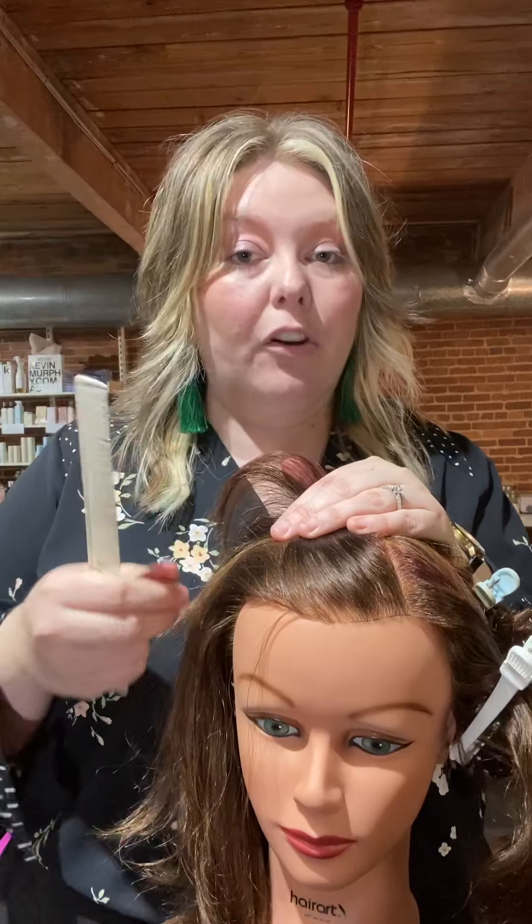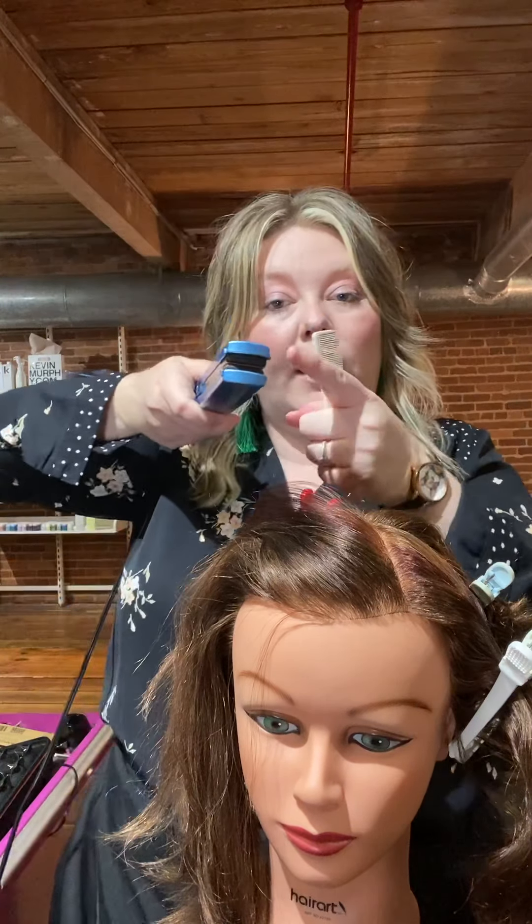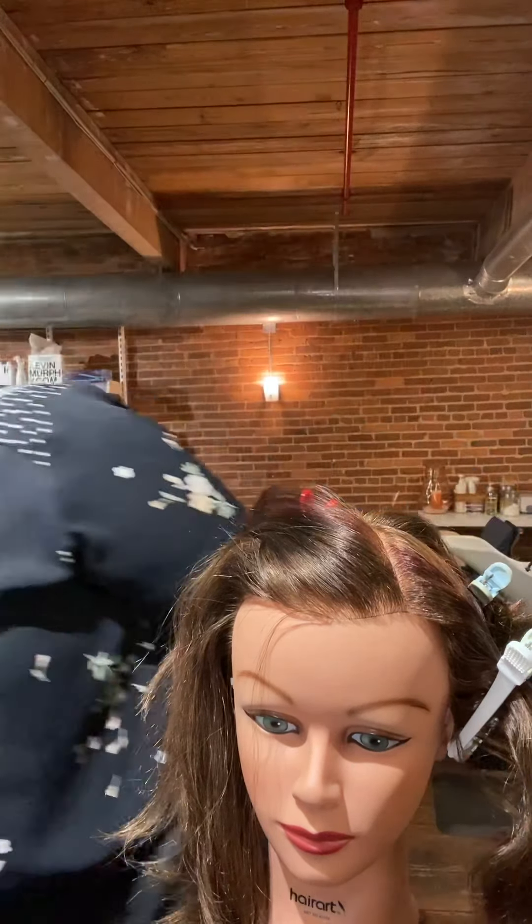Let's start with sections — just do four sections, parted how you want. When you do your subsections, make sure you're not using anything bigger than the tool you're using. For instance, with a flat iron, don't put more hair in it than the width of the iron. Same with a curling iron — otherwise your hair will fall and not take the curl because there's too much hair.